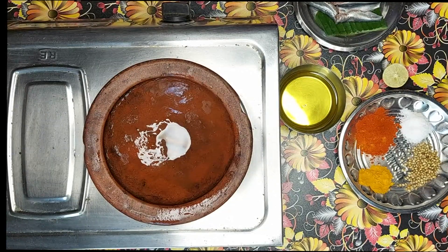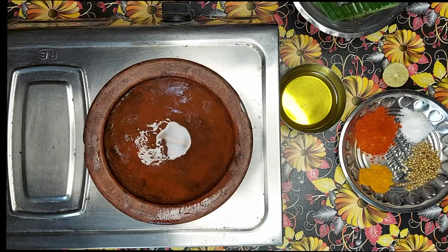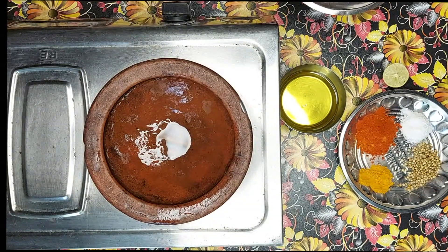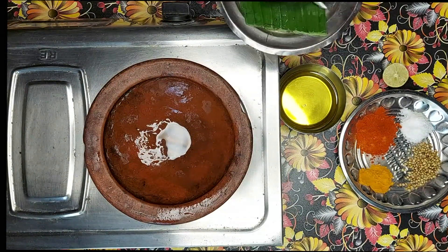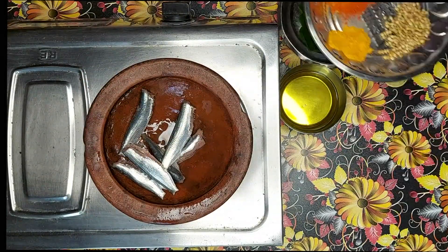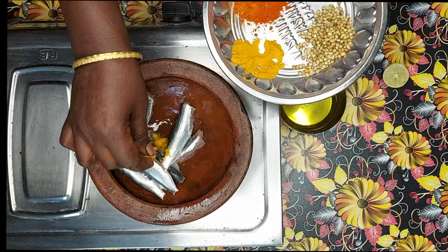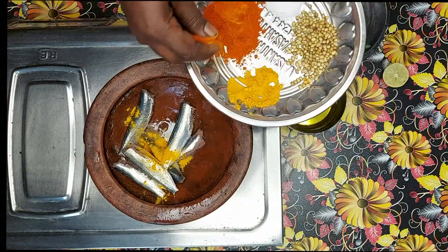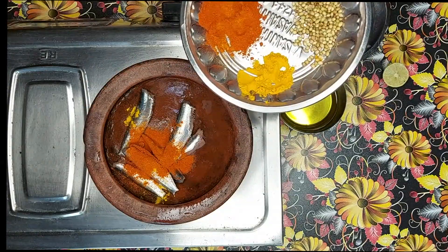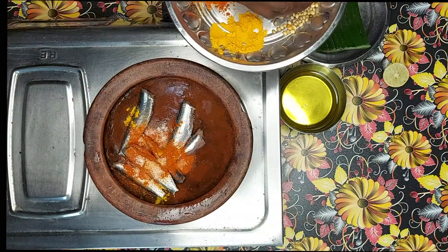Now let's see how easy it is to make it. Add the sauce and put it in the sauce.